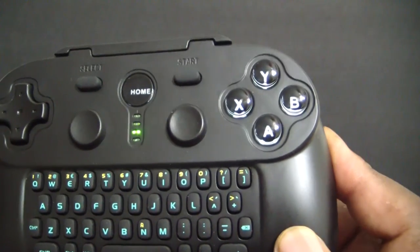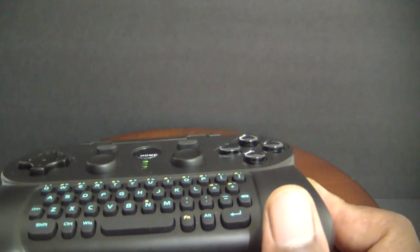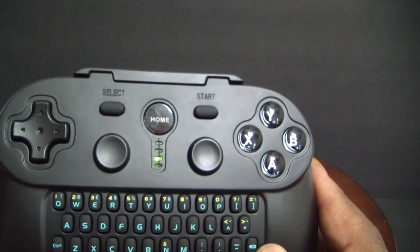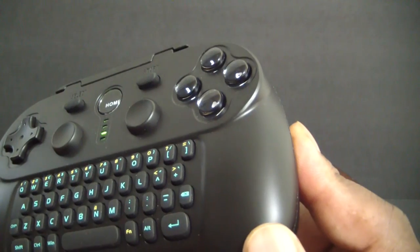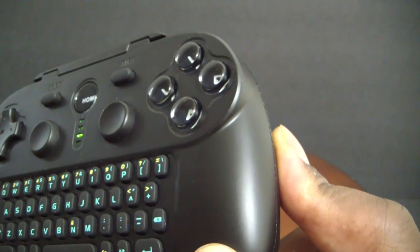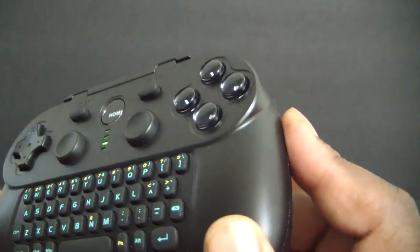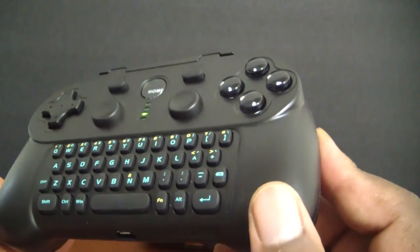I have a link in the description below. There is no rumble in this controller — it's just a regular controller without rumble. Battery life is about 10 hours of gameplay and charge time is about an hour. You can connect this to any PC, any Mac computer, all Android devices, iPhone, Fire TV, Fire Stick, Android set-top boxes, Raspberry Pi, Raspberry Pi 2 — you can connect this to all those devices and it will work.